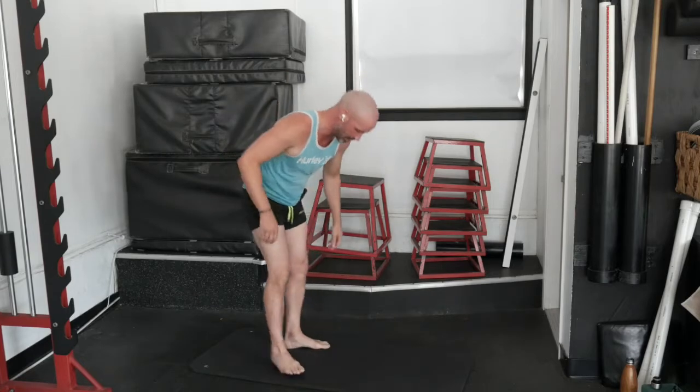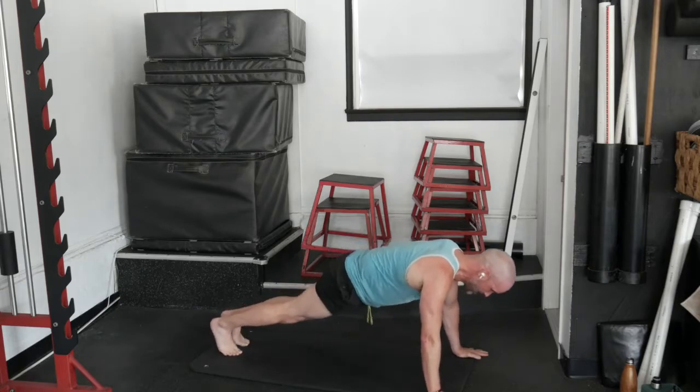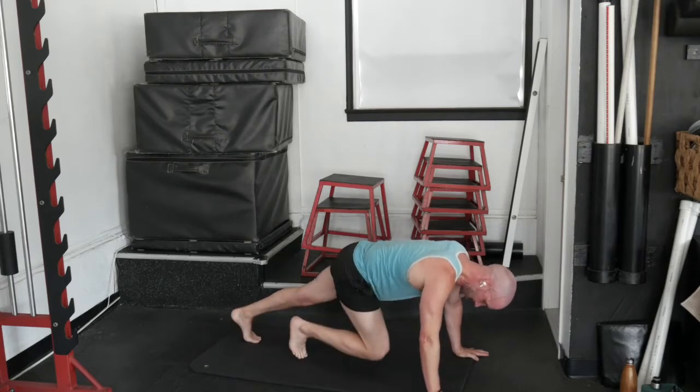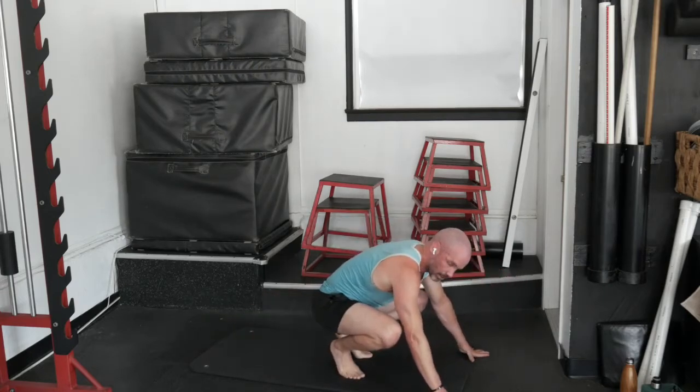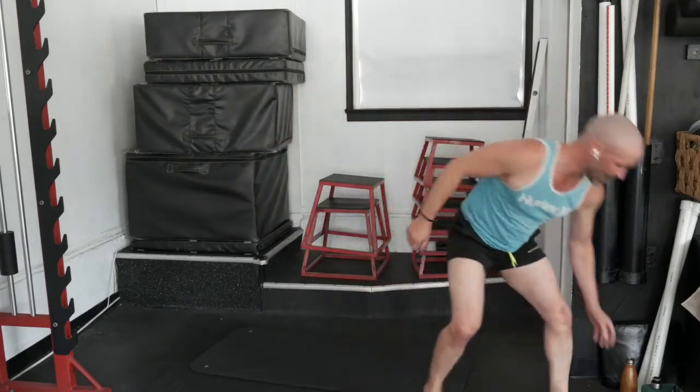Exercise three is a double leg mountain climber. Hop both feet in and hop both feet out. Make sure we hop the feet in — if the knees get to about 90 degrees, we don't want to hop in and sit on our heels. That's going to be for 10 reps. So: eight squats, eight jump squats, eight wide-grip to narrow-grip pushups or as many as you can do in the time, and then 10 double mountain climbers. We got 30 seconds to complete our reps, the remainder to rest. Six rounds, 18 sets.